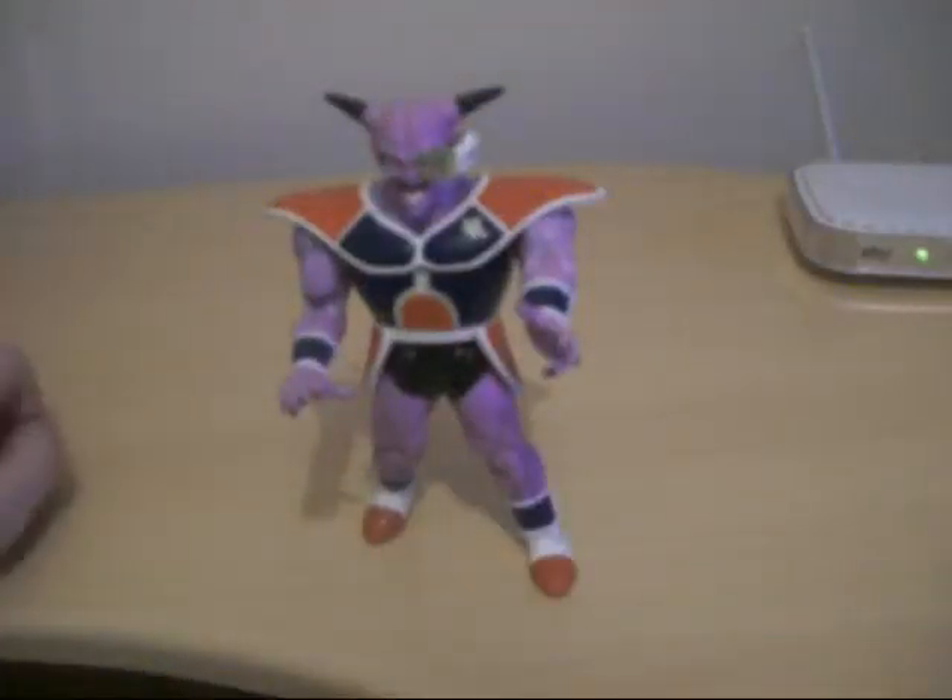Hey, Dragon Ball, Dragon Ball Z, Dragon Ball GT, and Dragon Ball Kai fans. I'm Craig from QTanime Figures TV, and today we're taking a look at another figure in Series 17.